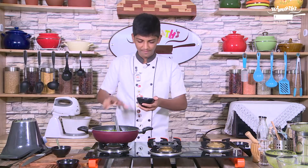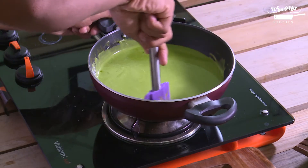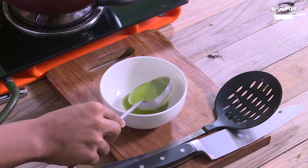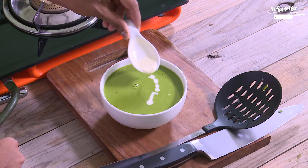Let's add the fresh cream. The soup is ready — let's remove it from the fire and portion it. Let's garnish it with fresh cream.